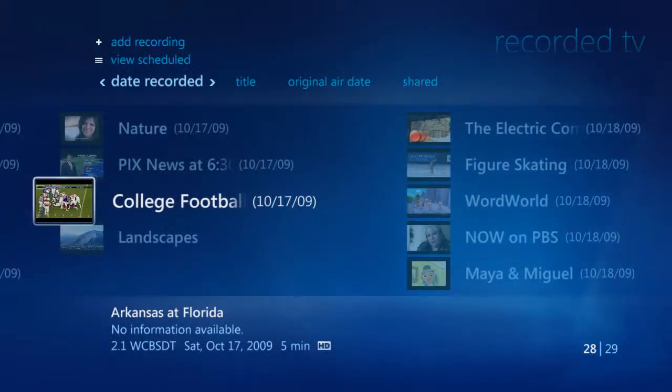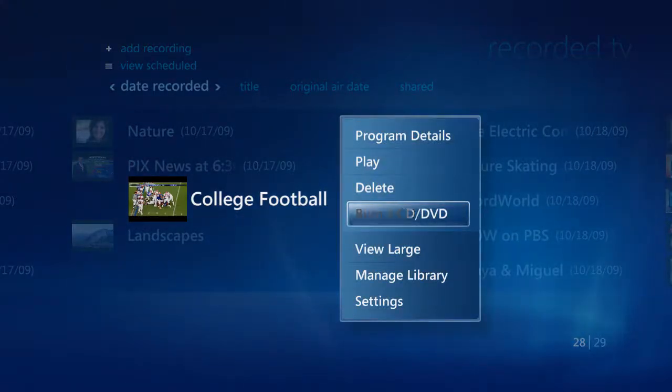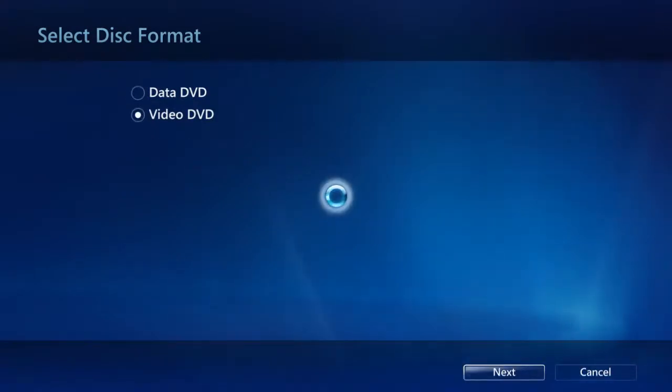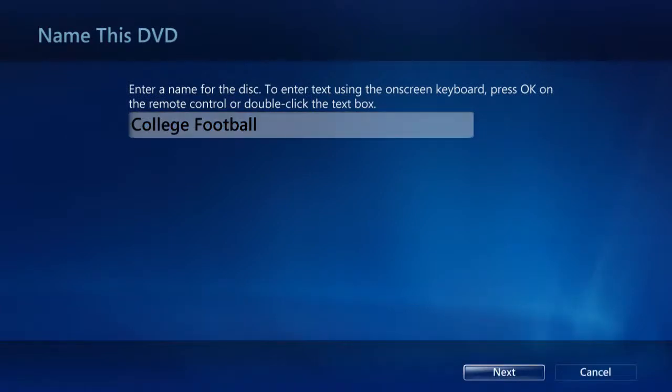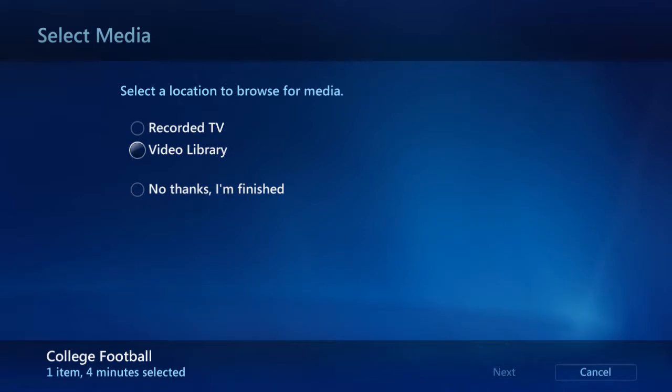Now that you've recorded the shows that you want to watch, you can also archive them onto a disc for storage. First, let's pop in a blank DVD disc. To start burning a disc, simply highlight the show that you want to copy, hit the More Info button on your remote, and select Burn a CD or DVD. To make it as compatible as possible, choose Video DVD so that you can play it back on any standard DVD player. You can now customize your title for this disc, or just use the default. Hit Next when ready. You can start burning the DVD now, or you can go back and add more content from either the recorded TV or video libraries.